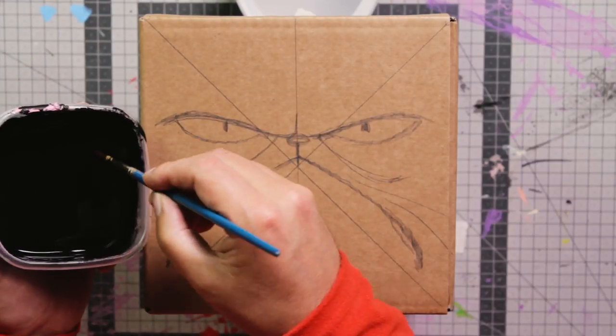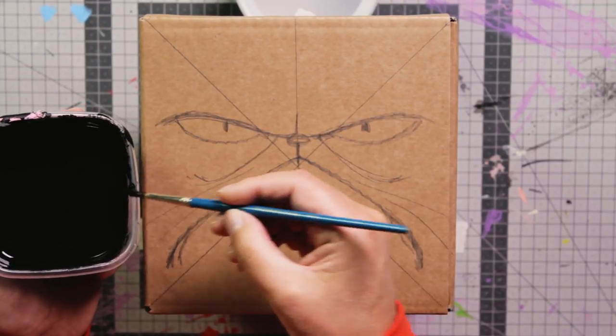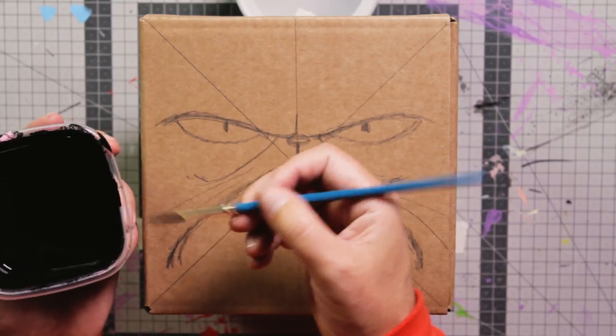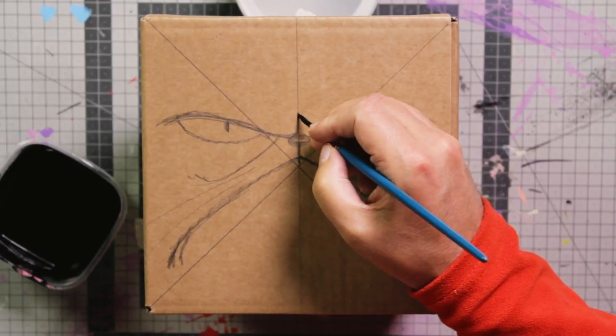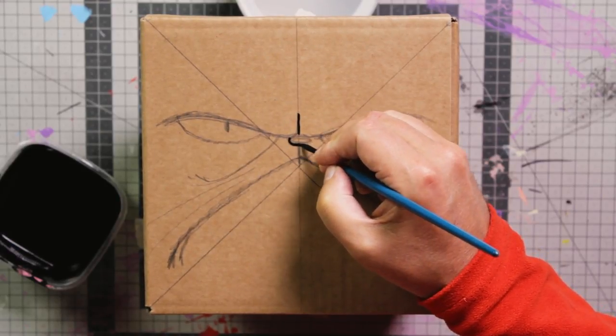I use black acrylic paints that I have diluted in a bit of water, so that it's easier to draw the smooth black lines. So I start with this line here — the nose.